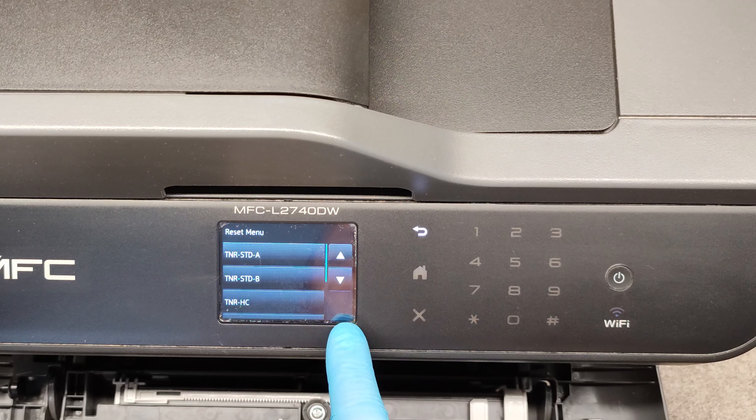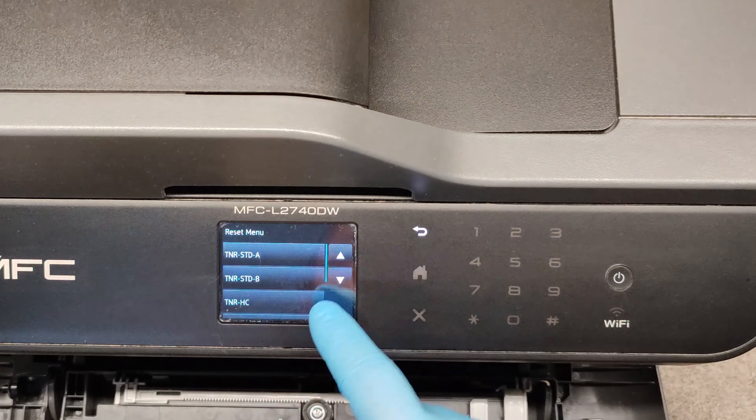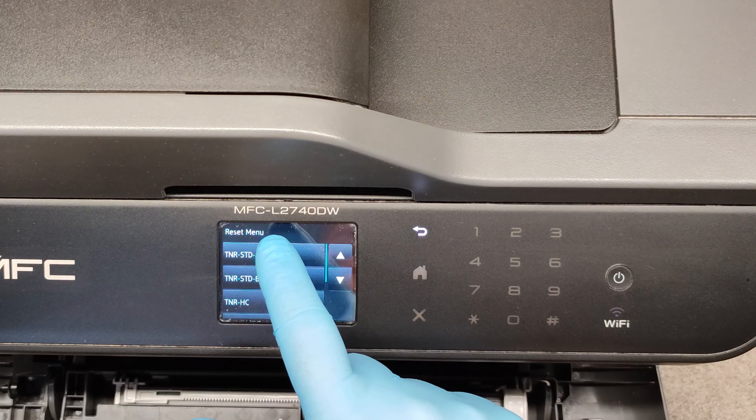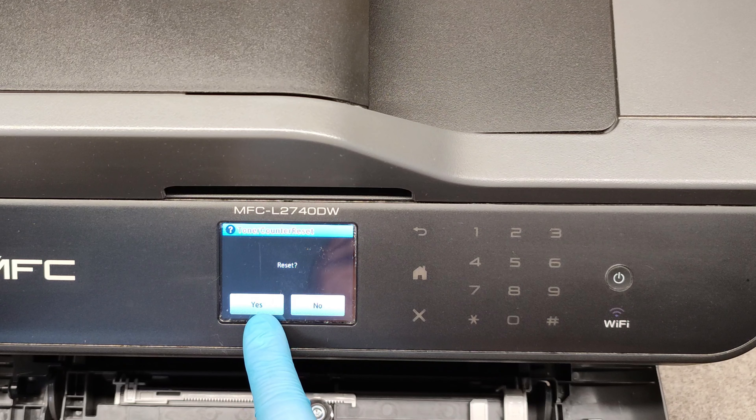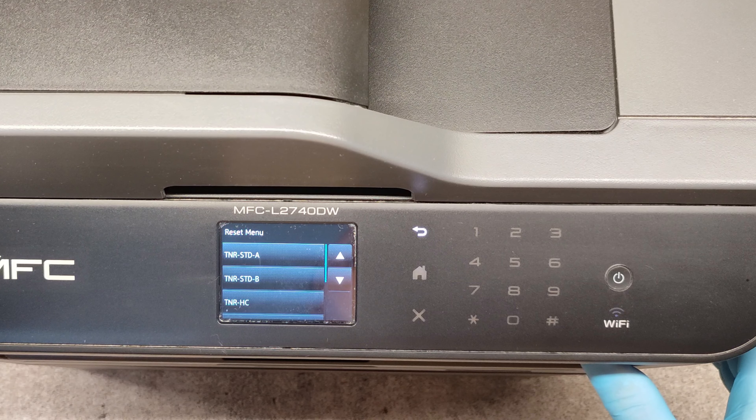It depends on what kind of cartridge you have inserted. Just choose one of these, then press it and reset, confirm with yes, and close the cover.